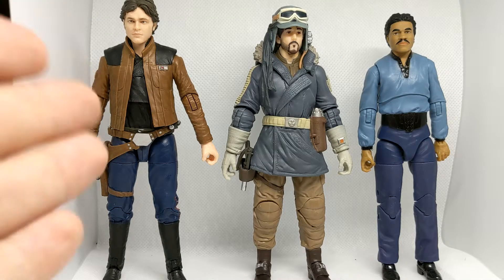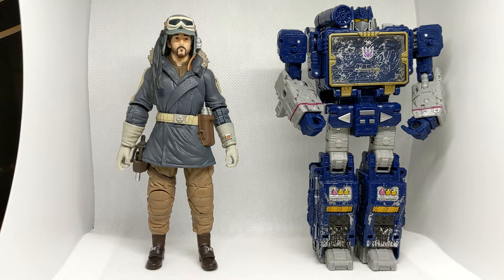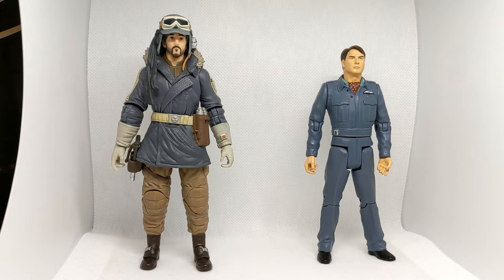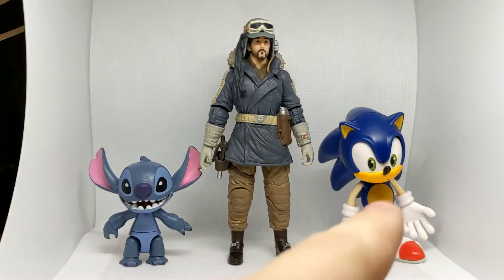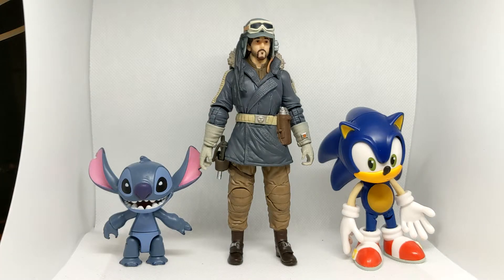Here he is versus the Solo movie Han Solo, which is leaning forward a little bit so he does look a bit taller — he is about the same height as Cassian, which I think is about right. And then Lando, who looks a bit taller in the camera; I'd say that's about right — Lando should be a little bit taller. I'd say Cassian fits perfectly into his own line. And for a mixed display, here he is next to Transformers War for Cybertron Siege Soundwave, Doctor Who Series 1 Captain Jack Harkness, and finally Toybox Stitch and Nendroid Sonic — that's a good variety of different figures.